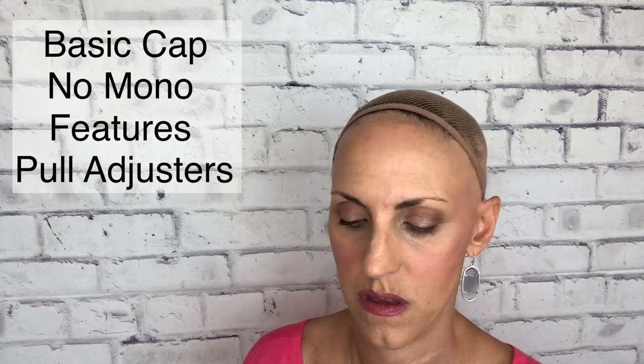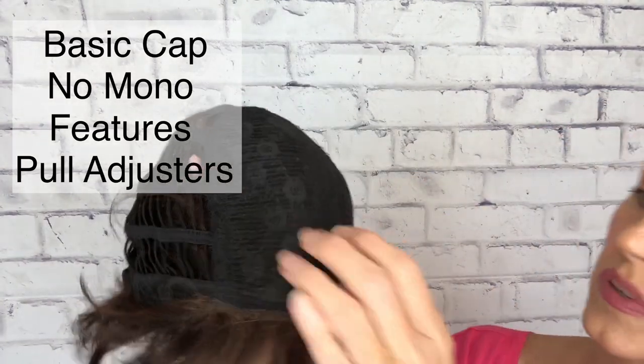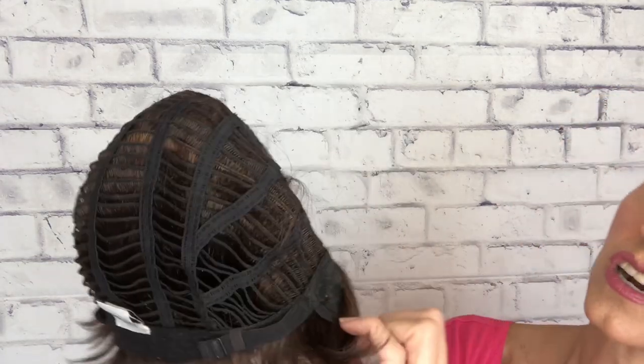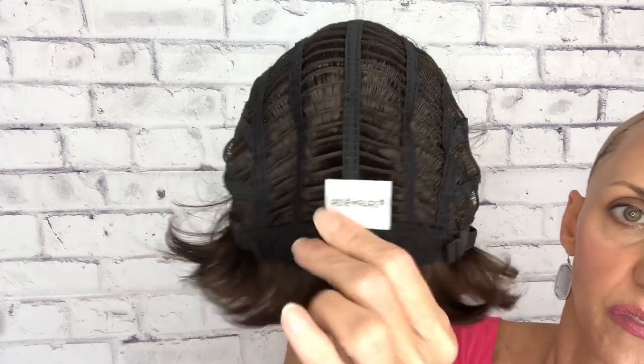Let me pop her off and we can look at the inside of her cap. So like I said, basic cap. There are wefts in here to give it breathability, but you have closed lace that's over that wefting. There's a nice soft velvety felt strip across the front. Her ear tabs are covered in lace but they have that good size piece of metal. She has open wefting all through her cap, little hook pull-tab adjusters, and a velvet felt nape back here. So cool and comfortable — a great little style for summer.